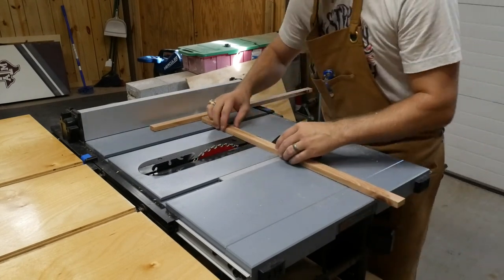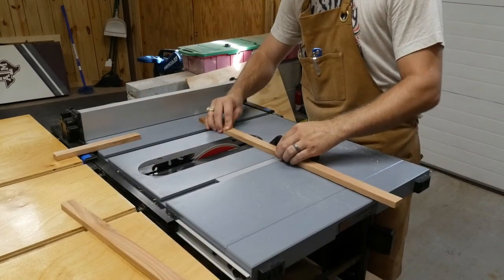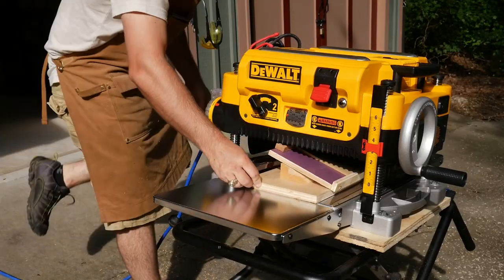After finishing the rough cut lengths, and before routing that groove, I used the face tapering jig I made for the planer and tapered the pieces down to what I wanted.